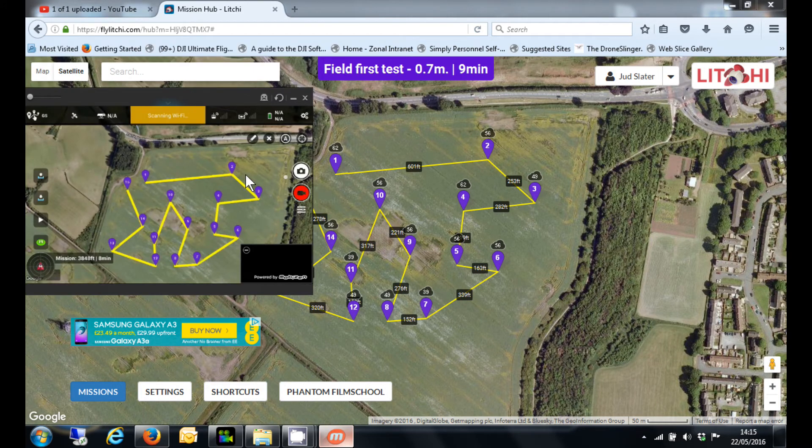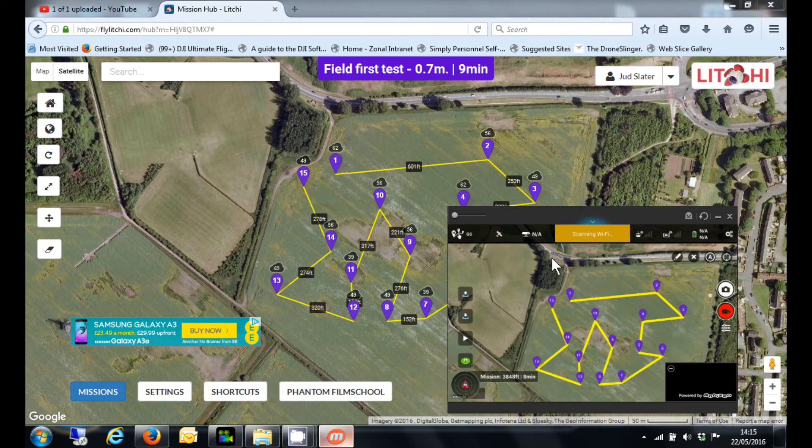So, log in to your tablet, log in to your mission hub, and that's how you sync. Make sure your tablet is connected to Wi-Fi — home Wi-Fi or cellular data. You only need to log in once, both to the mission hub and the tablet. Providing you are connected to Wi-Fi when you open Litchi for the first time, any mission should sync.